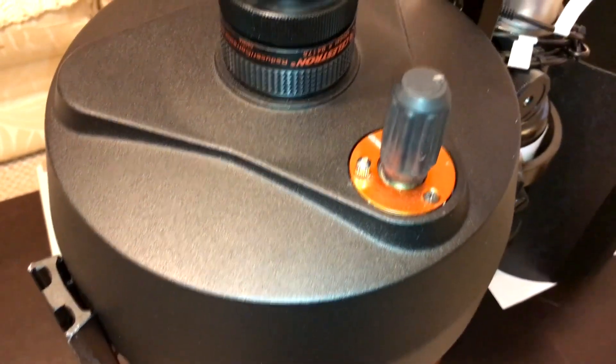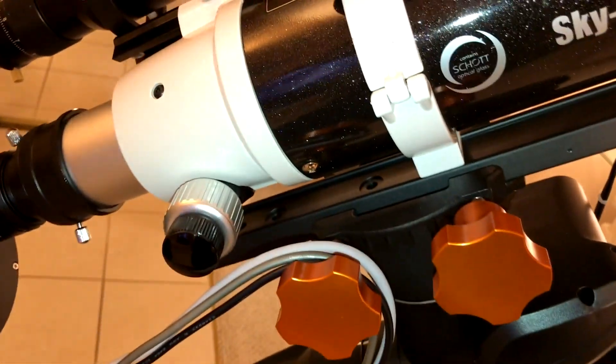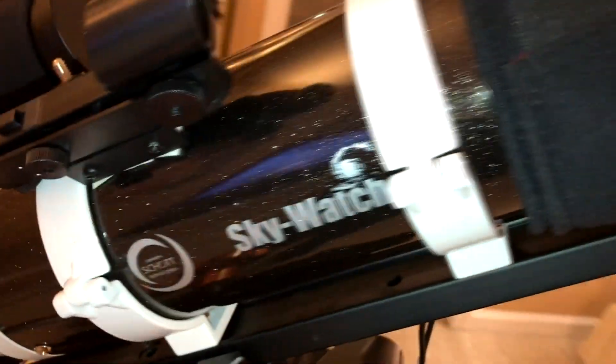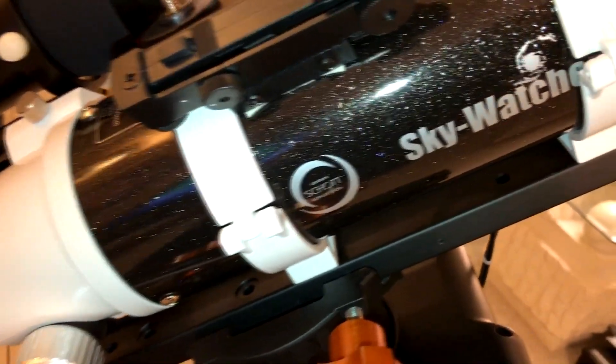Things that need a nice, good focal length — stuff that's far away and real small, like tiny galaxies. But for wider fields, since nebulas are coming out now — just that time of year — I wanted a little bit wider view, so I switched to this, the Skywatcher.